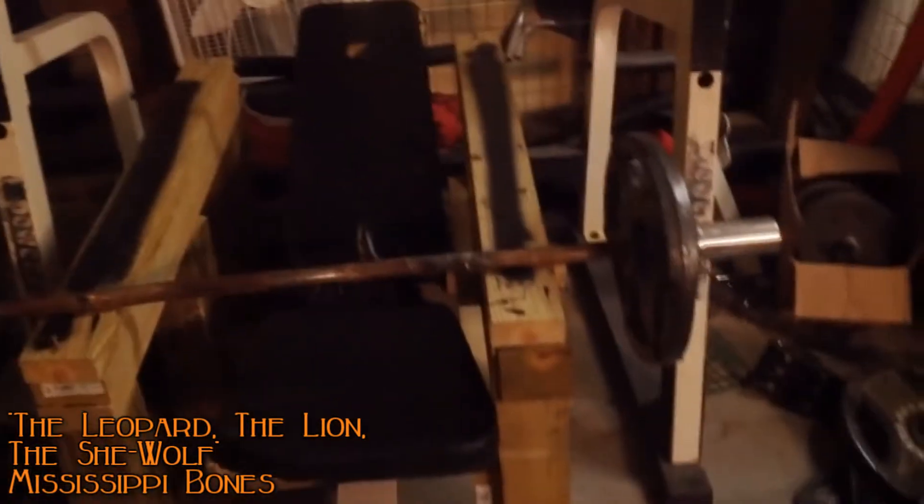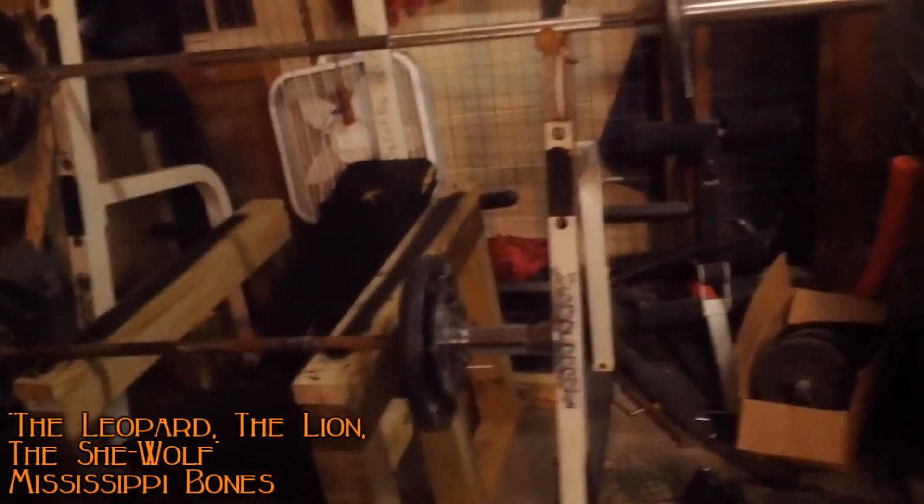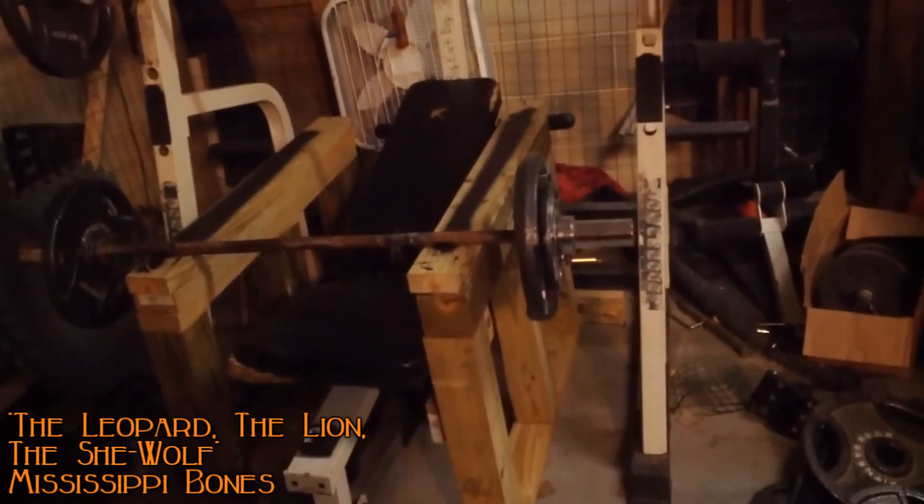I'm not doing a whole lot of weight now, so it's fine for now. It also came with this lat pulldown bar that goes with the leg curl attachment. I got this whole thing for 40 bucks — the guy actually had weights to go with it but said they got stolen.